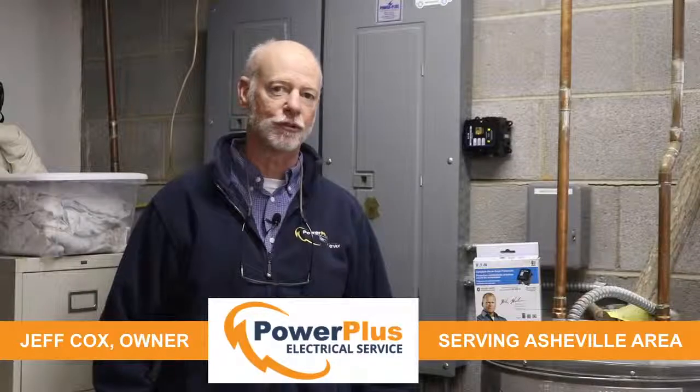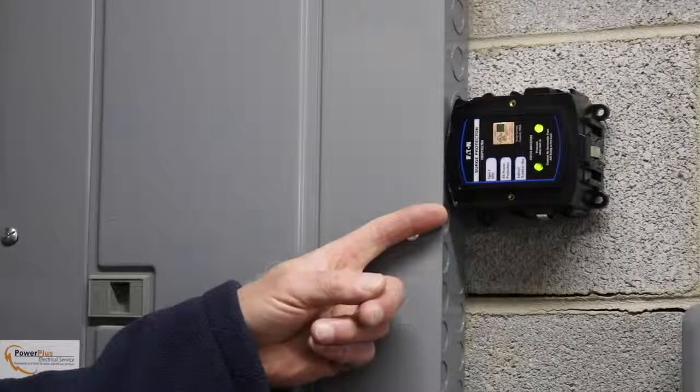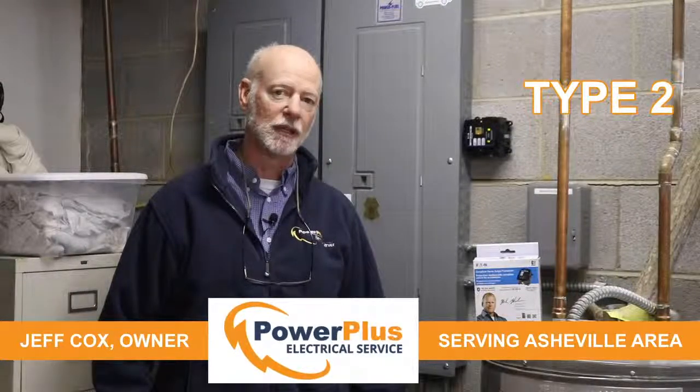So we want to prevent surges from damaging those appliances, and we do that with the type 2. Type 2s go on your breaker box, like we have right here. It'll discharge those surges — that 80% — to the ground in the home and stop them from damaging your appliances.